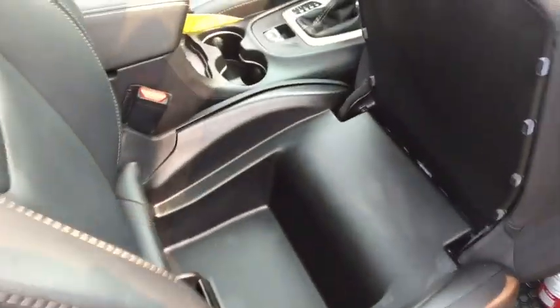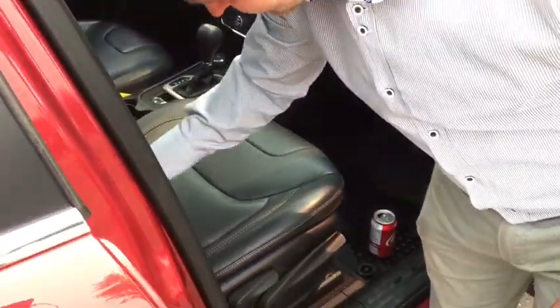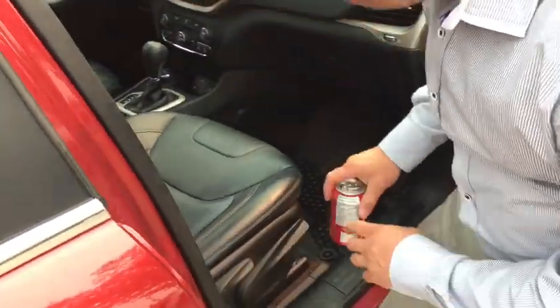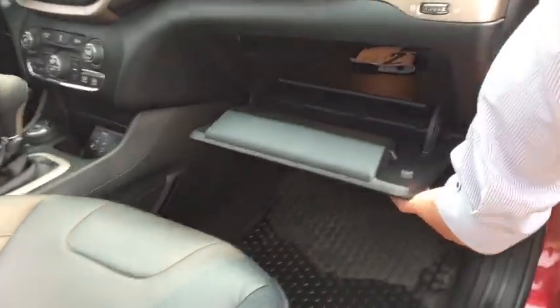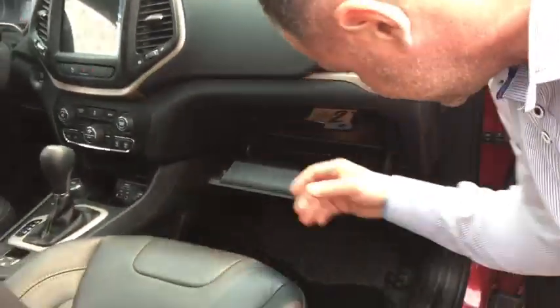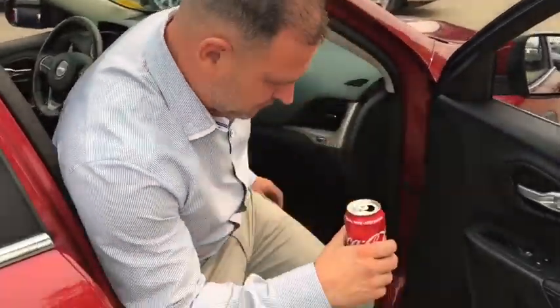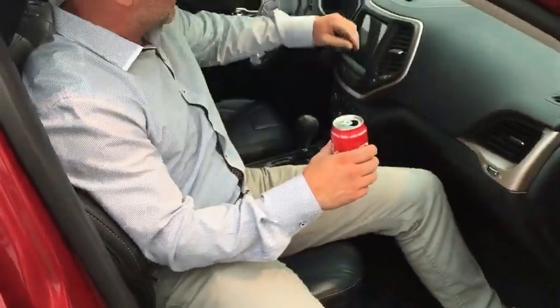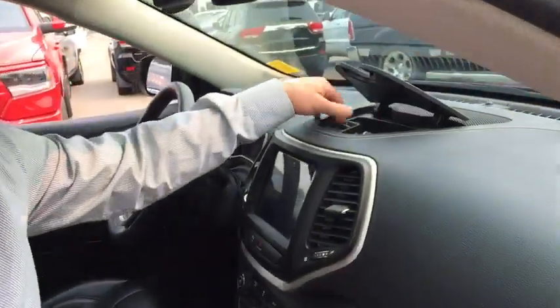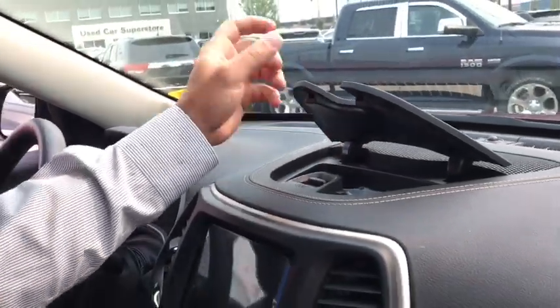This is where you hide all your grandma's recipe books — right in the glove box right here. Apple amount of space, as usual. It isn't a Jeep, right, because you want to go on long trips. We've got another quick little cubby where you put your cell phone and whatever you have.